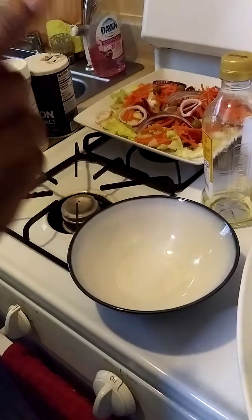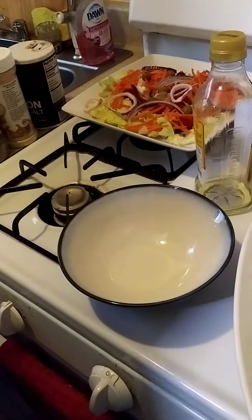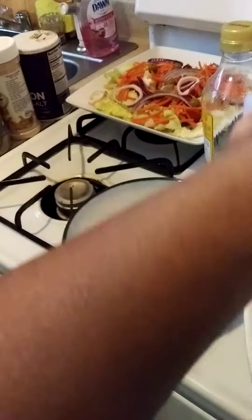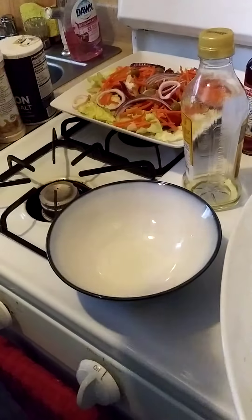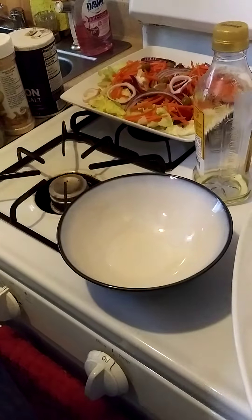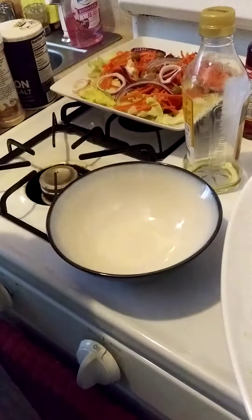A lot of people don't know how to make this. This is a blue cheese dressing, and I like to make my own blue cheese dressing because I know what I'm putting in it — there's not a lot of preservatives like you get from the store. So I'm going to show you how I make my blue cheese dressing. We're going to start out with some mayo.